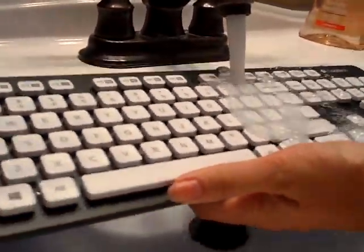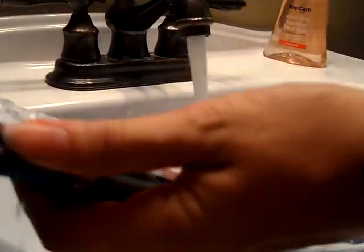You can just unplug it, pop on the safety cap there to keep that end dry, bring it along to your nearest sink, and check this out — run it right under water like that to wash it off.